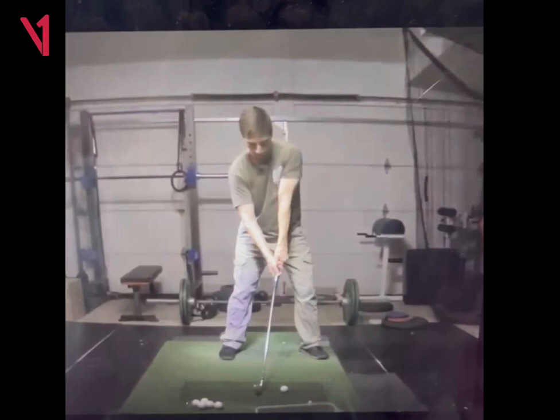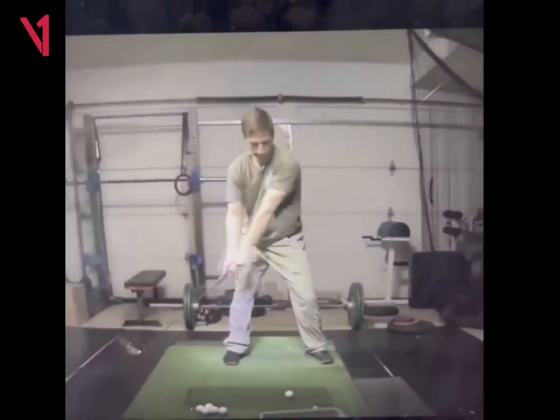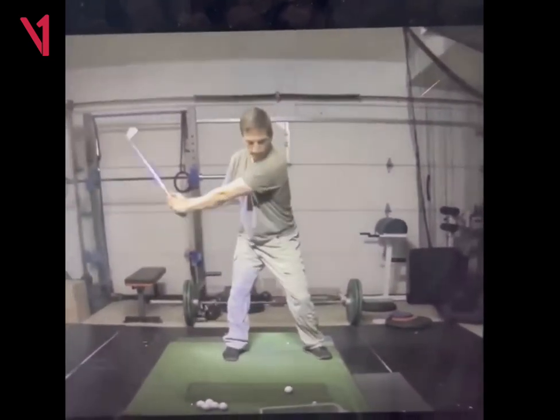Looking at this, your setup looks really good. I think your takeaway looks nice here.